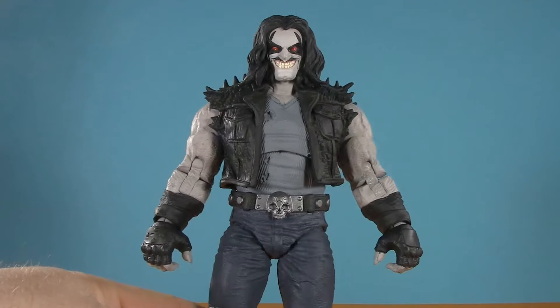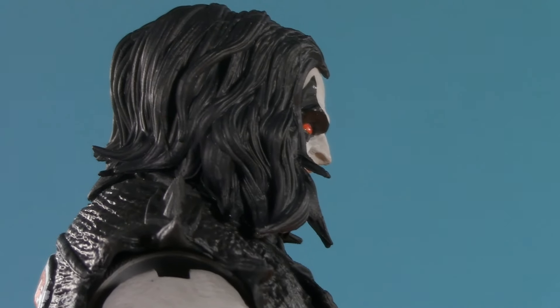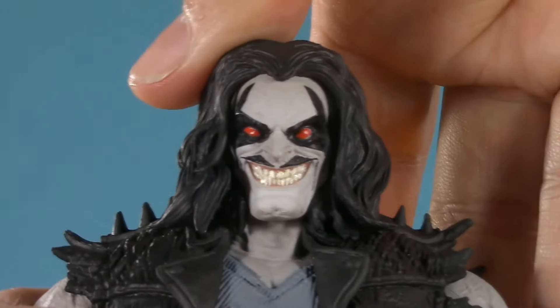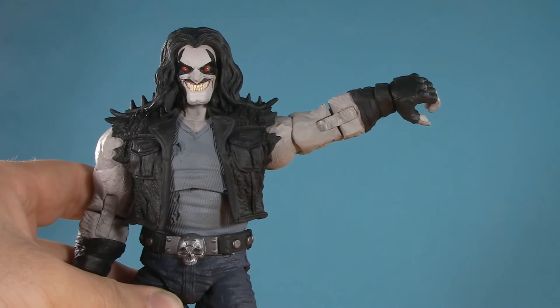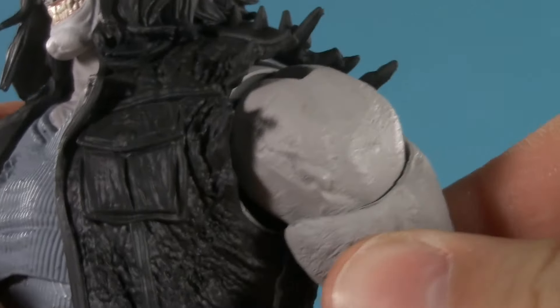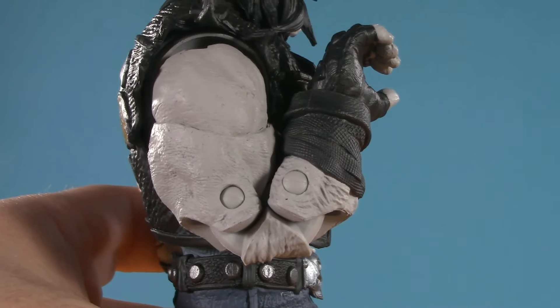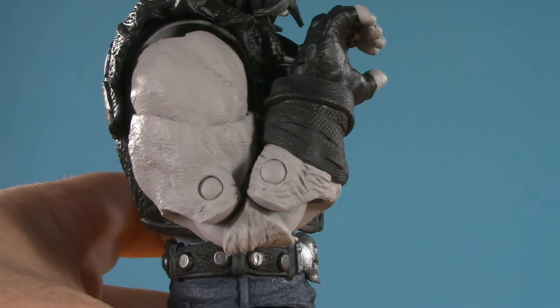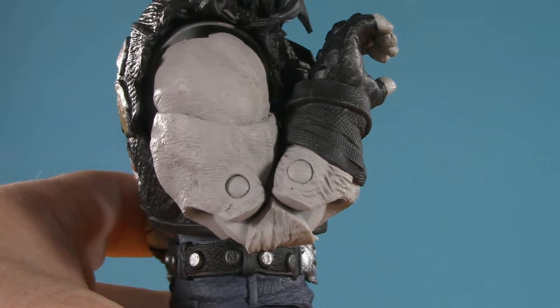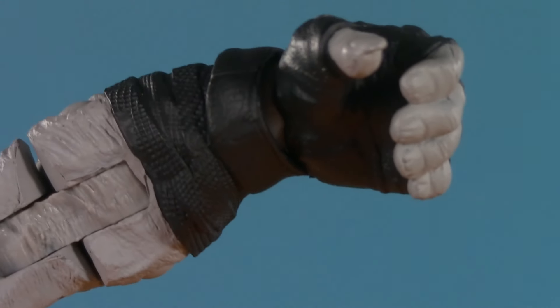Moving on to poseability — and I know this is technically an older figure, but it's new to me. From the top: Lobo can't look up, fair amount down, no tilt, but at least side to side. Moving down, he can raise his arm over 90 degrees. There is a rotator cuff, but I'm not getting a whole lot out of it. No trouble with bicep swivel though. He's got double elbow, and I'm really impressed with how deep they've been considering how chunky the arms are. At the end of the arm, he has McFarlane wrist balls nicely hidden by the cuffs.